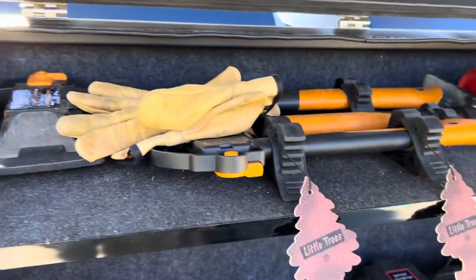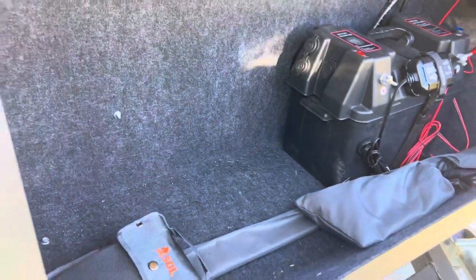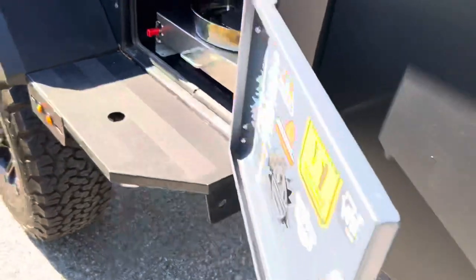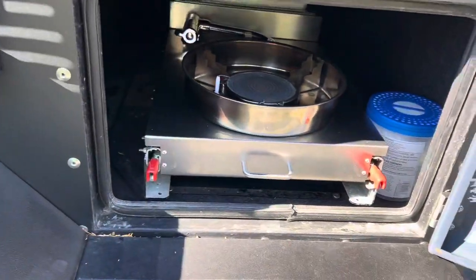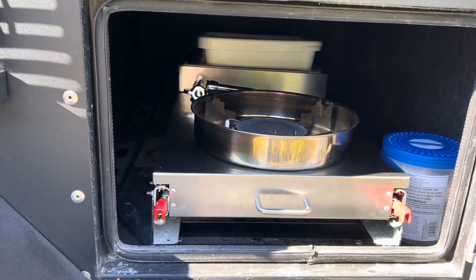Everything else up here is the same — the axes and all that, the shelf is still there. That's really about it for that section, along with the plug.